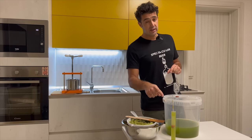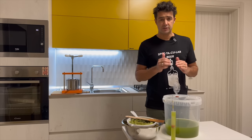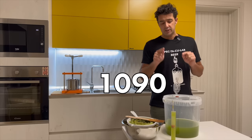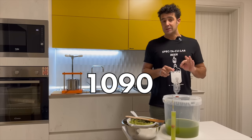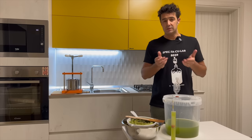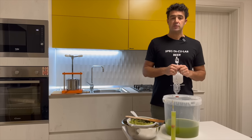I check the initial gravity — it's a little bit high. Probably I exaggerated a little bit with the sugar, because the initial gravity is 1090. The wine will be a little bit stronger. See you when the fermentation starts.